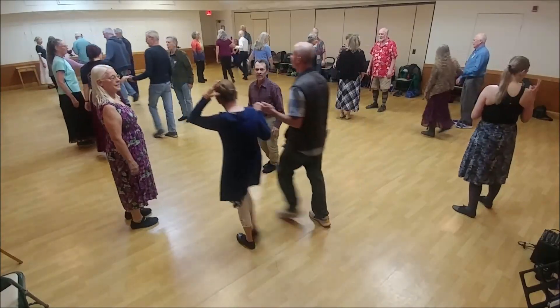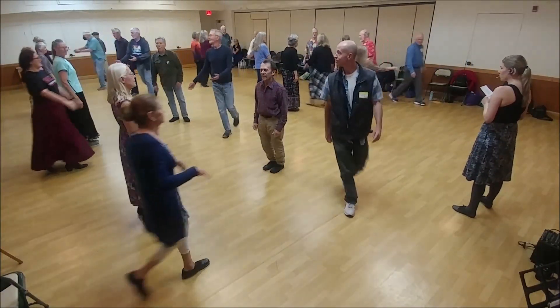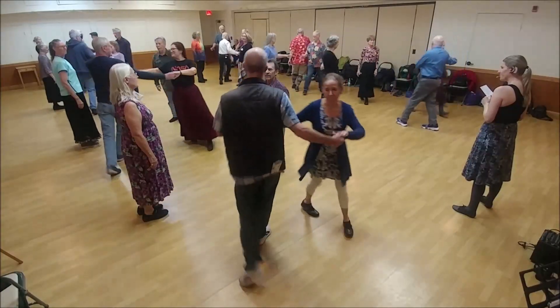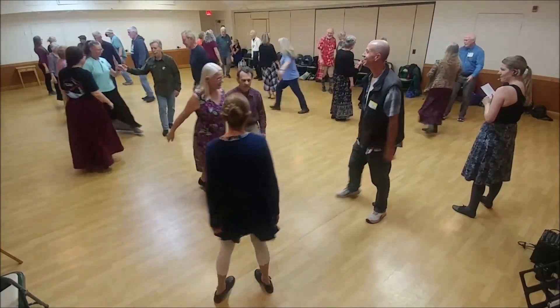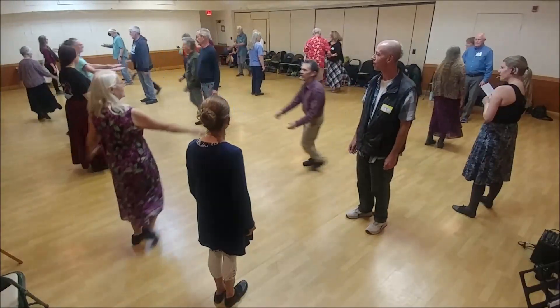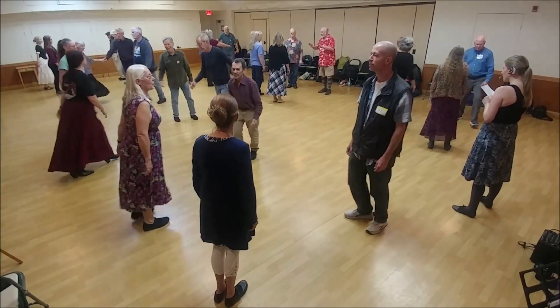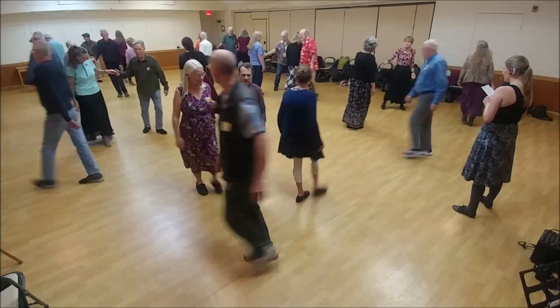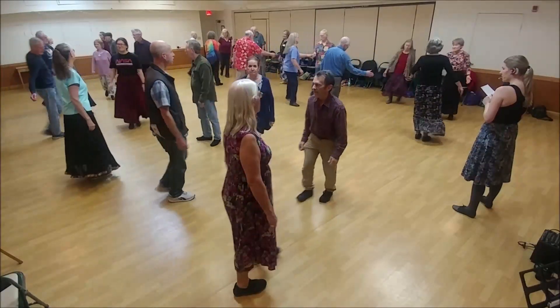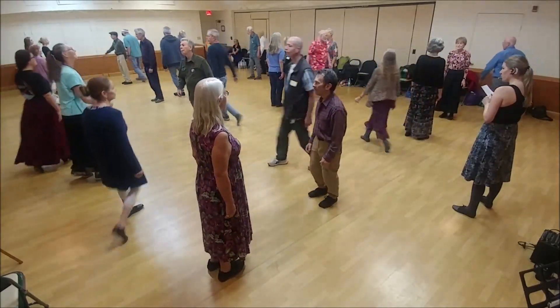One lead down. Two lead up — sorry, now two lead up. One cross and cast, half figure eight. Four changes.